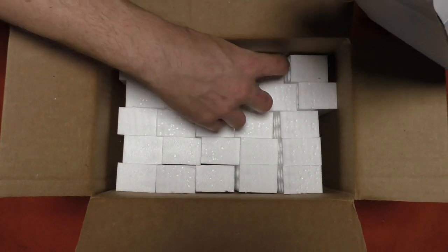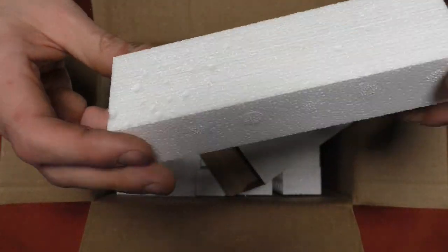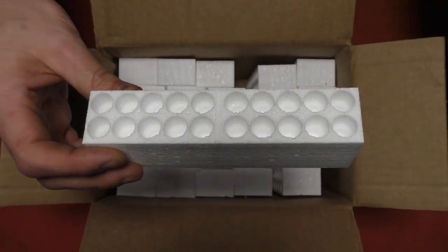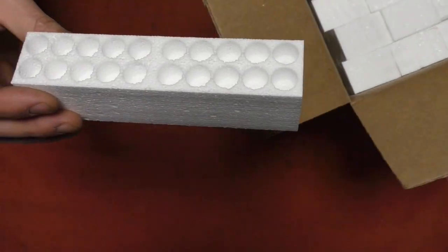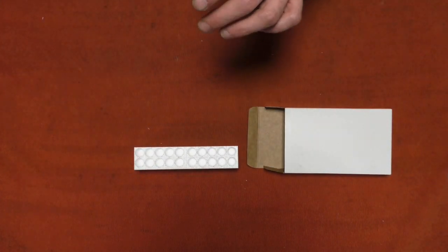Now we've got one of our foam inserts. These foam inserts are very square. They do seem a little on the cheaper side, but for 20 bucks that's not a bad price.